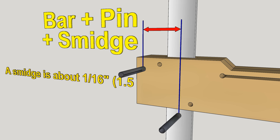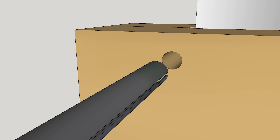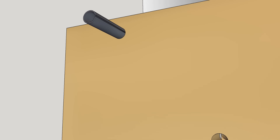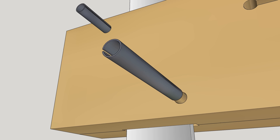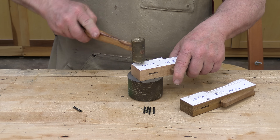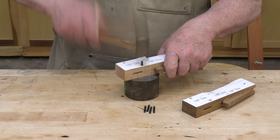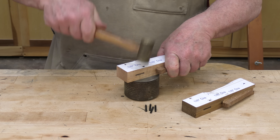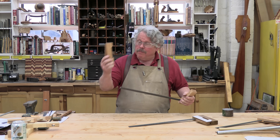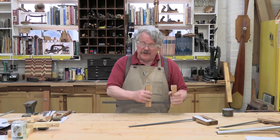Note that the outboard pin — the one closest to the end of the jaw — should be near the top edge, and the inboard pin should be close to the bottom edge. Mark and drill the holes for the pins and drive them into the jaw. The grooves in the pins should face the mortise — this will give each pin two points of contact with the bar instead of just one. Slide the movable jaw onto the bar to check the fit.